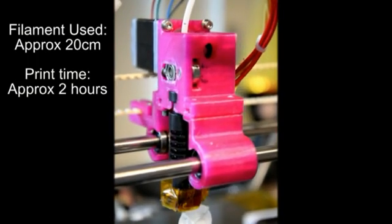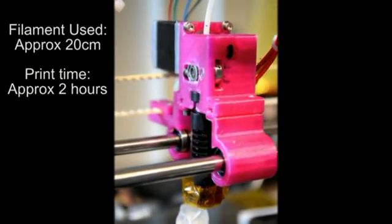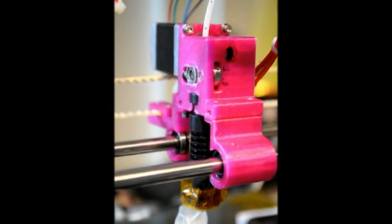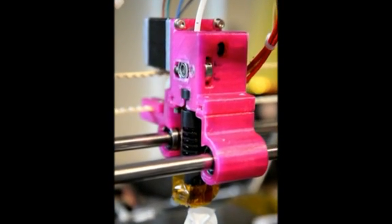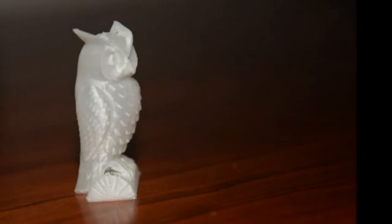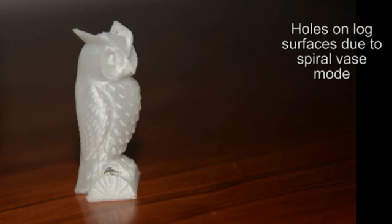Because it is a single wall you can also see any flaws in the print. All of the material is visible and there is nowhere for holes to hide. As you can see, the print has come out very well and consistently with nice smooth layers across the entire statue.